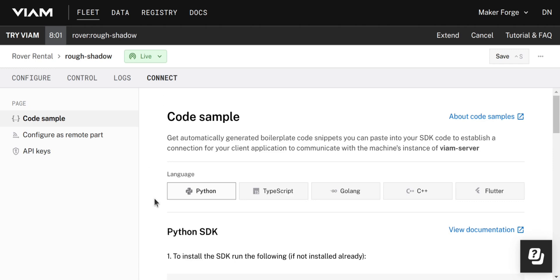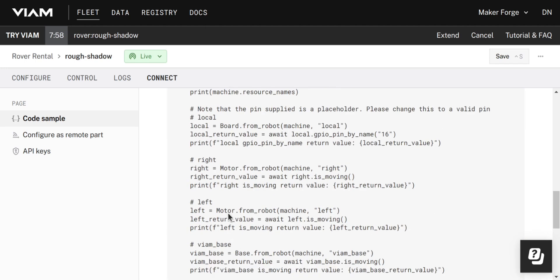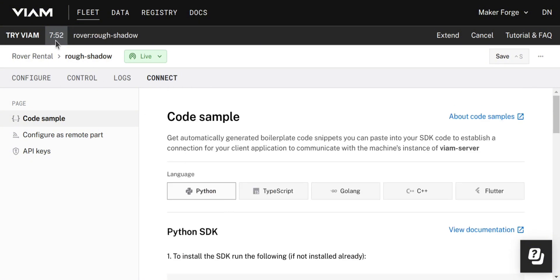You can also see some code samples ready to run, so that you can use them as a starting point to program the rover yourself. When your time runs out you can either extend your access or cancel and use it again another time.